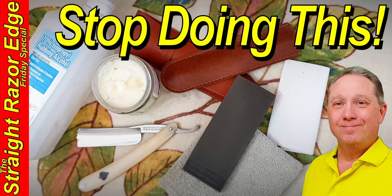Welcome to your Straight Razor Edge Friday Special: How to Not Destroy Your Straight Razor. Eric here with Adventures in Wet Shaving, and welcome back. I believe every time you shave with a straight razor, you're getting a better shave. Let's look at all the things that you might be doing to destroy your straight razor starting right now.